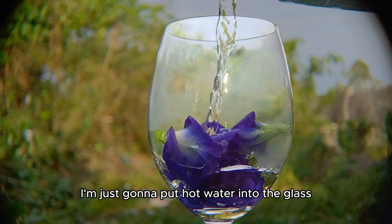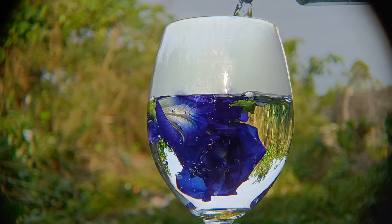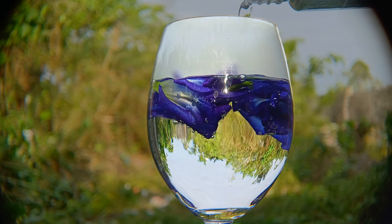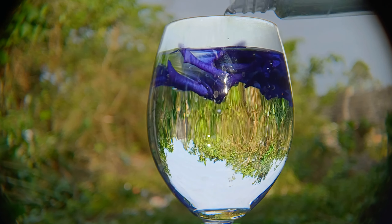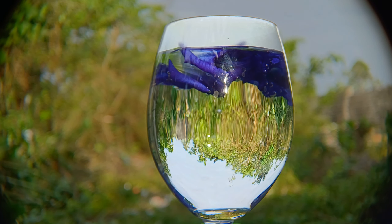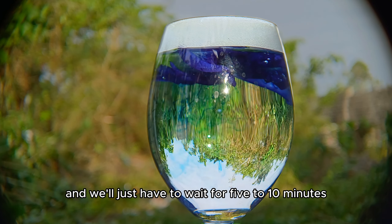You can boil the flowers directly or just bathe them in hot water. After adding the flowers, I'm just going to put hot water into the glass.